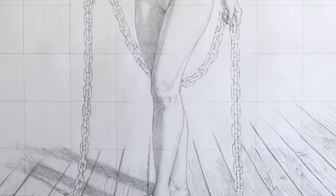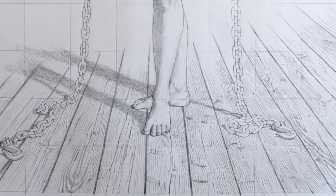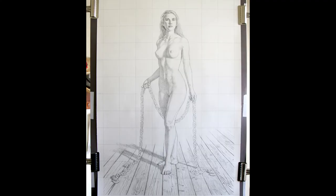In the next video, I will talk about how I transfer this finished drawing over to a canvas. Thanks for watching, and have a great day!